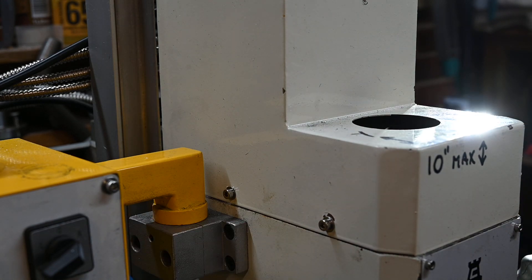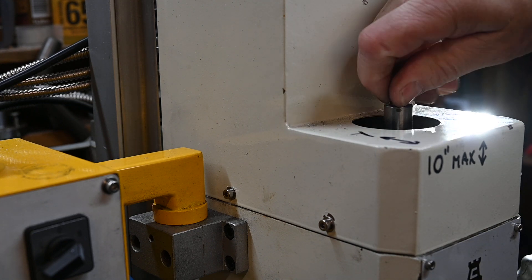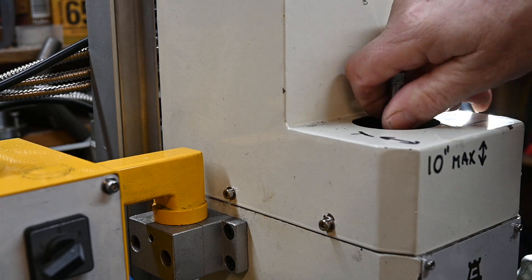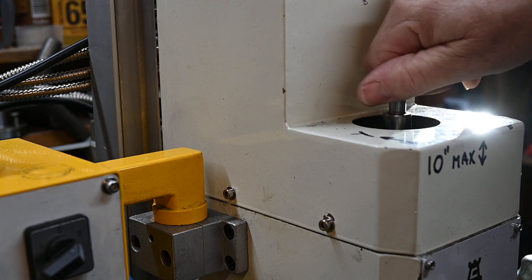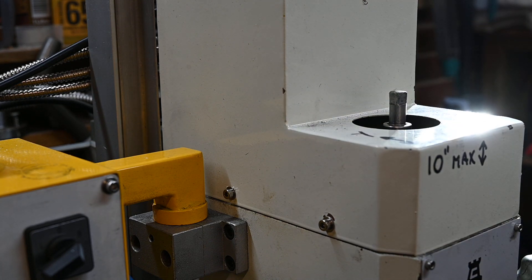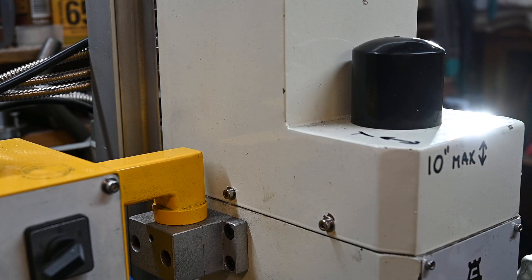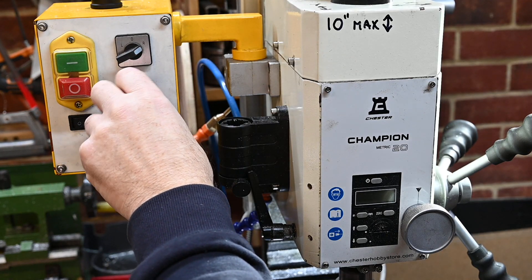As it turned out - obviously I didn't know at the time - but I didn't have to remove the spindle drawbar. But anyway, it doesn't matter, it's done now. I could have taken it apart with the drawbar still in place. So anyway, my mistake is your gain.